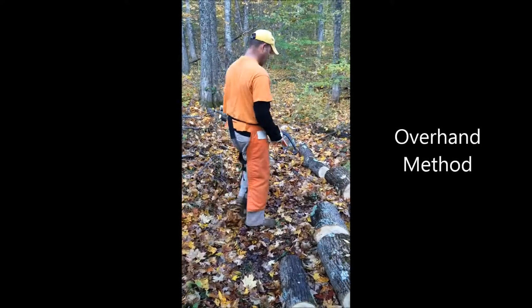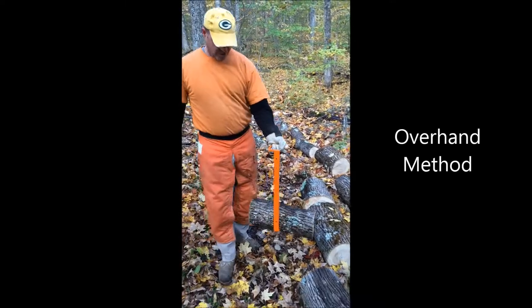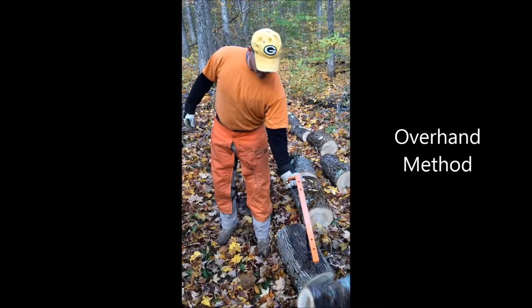Then there's the overhand, where you can grab a log and just tap the overhand and release your log.